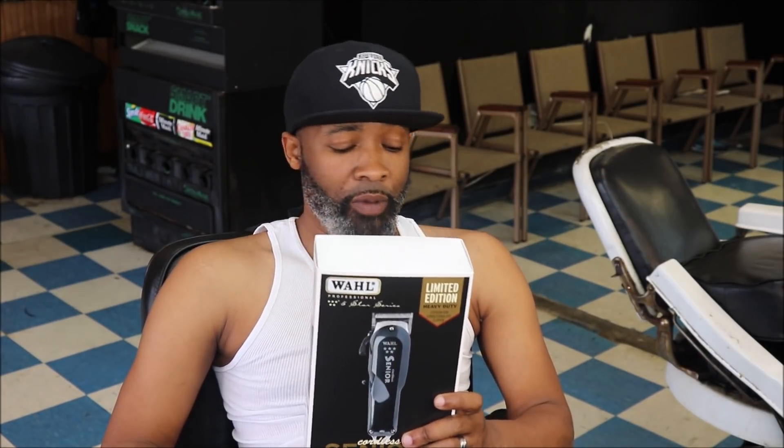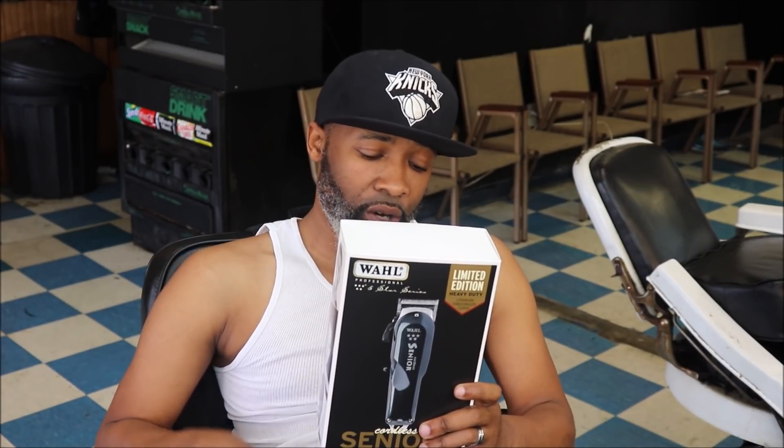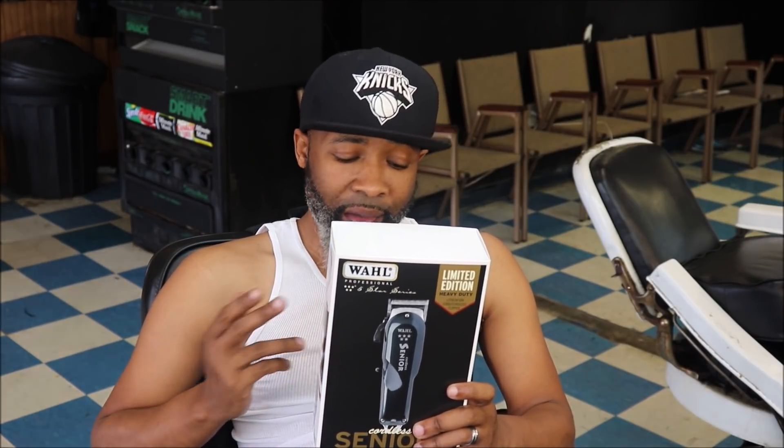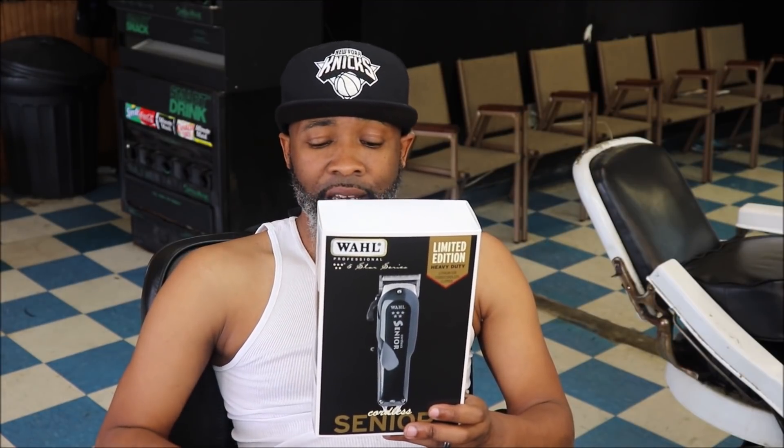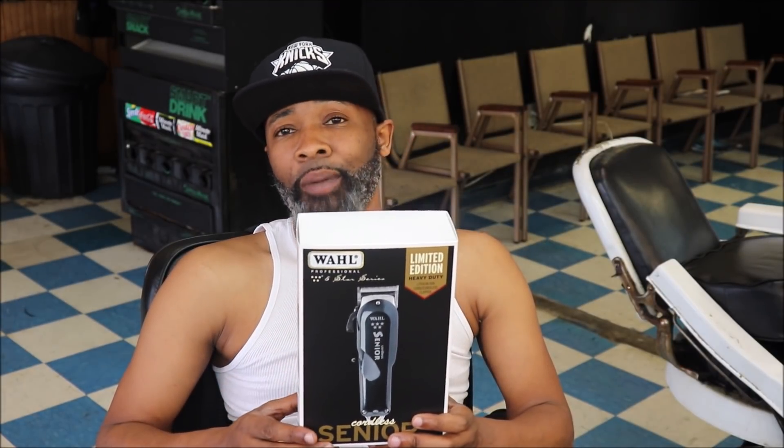We're gonna be talking about the Wahl Cordless Senior — just awesome cutting. It comes with six cutting combs, the zero overlap blade, a taper lever on the side, and it is cordless with up to a 70-minute runtime. I got this clipper about a week ago, and it was Father's Day weekend so I was able to give it a lot of use.